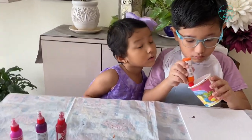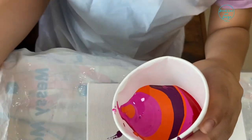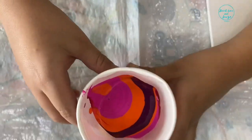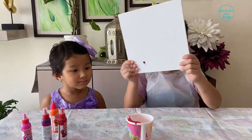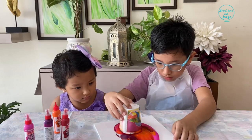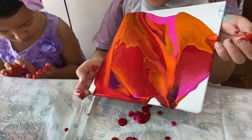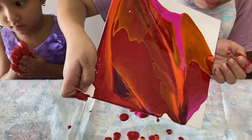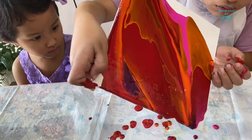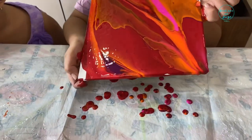As you can see, I've poured all the colors as per my need. Now cover the cup with the canvas and carefully turn it upside down. Slowly make two circles. Now tilt the canvas in different angles to give a seamless blend effect. Let the excess color drip for a clean layer on the canvas.